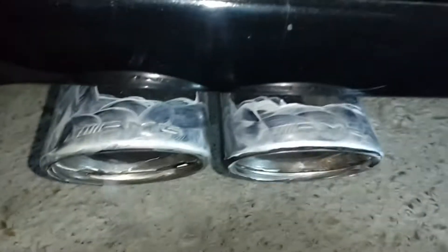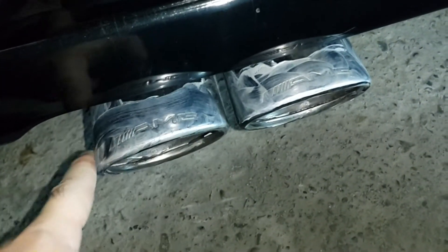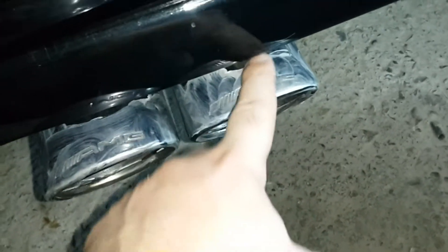Here I have applied the paste on the exhaust tips with my hand. I did not use any towels to apply it — it is safe to use with fingers. I tried to polish it and you can see that the dirt comes off on my hand. The paste works very well. I tried to apply it to all of the surface I could reach.